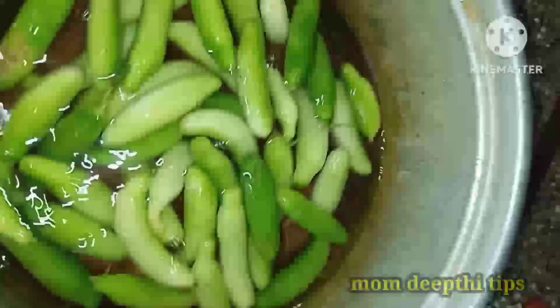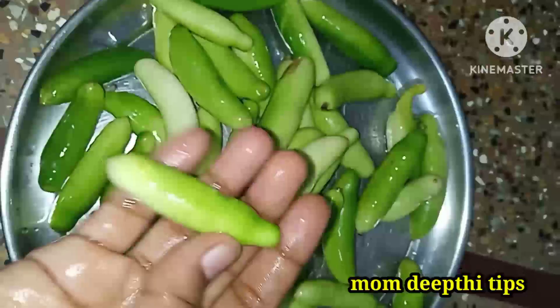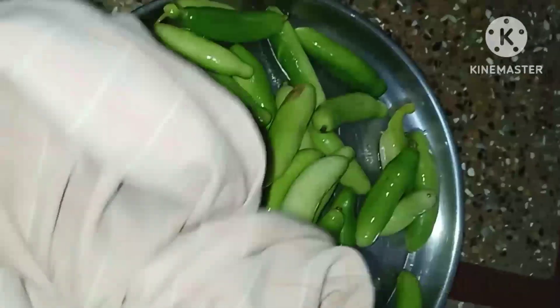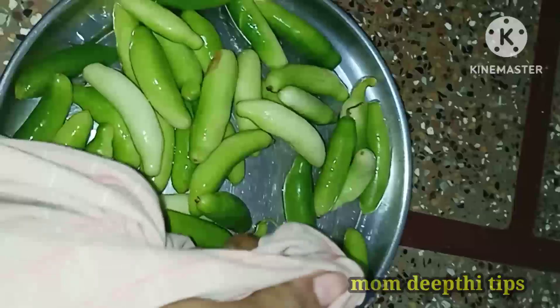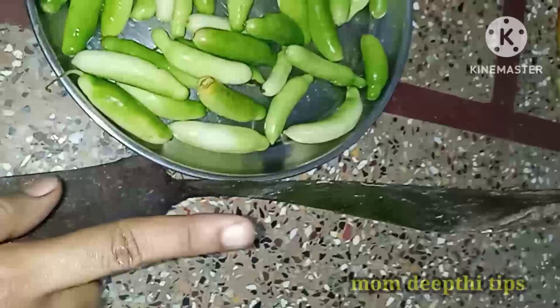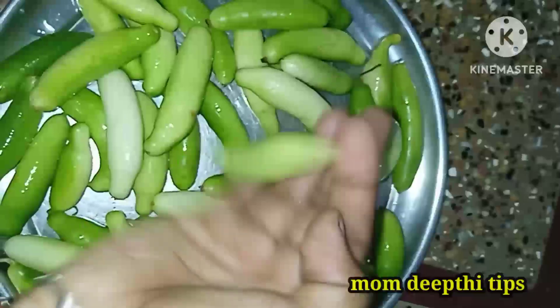We have to clean the water and cook the curry. You can get water from the oven and then use water to clean, then take it to the hot water to clean. Then cut it and prepare the curry. Try it very well.